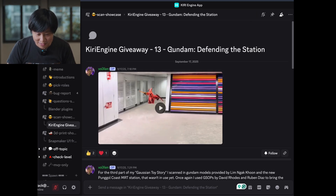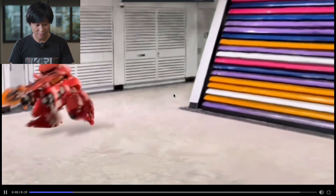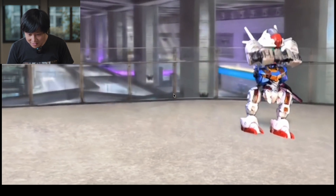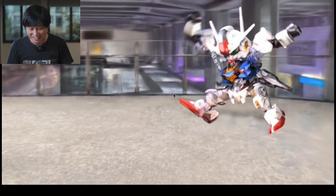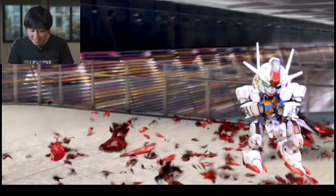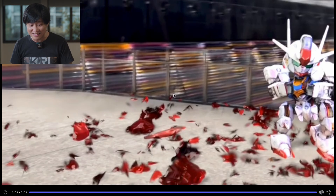Voxen has dropped a video here titled 'Gundam Defending the Station.' That already sounds really interesting. Let's see. Oh my god, he's got this animation thing going on. Is it Gaussian? Whoa. This is definitely Gaussian Splatting, and it can be broken into pieces. That's so cool, I wonder how he's doing it.